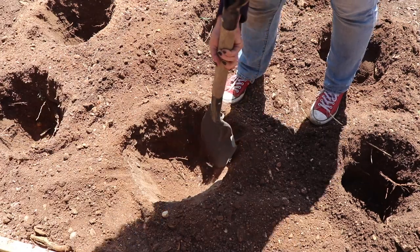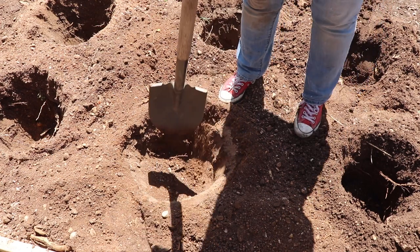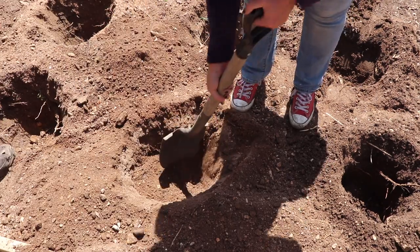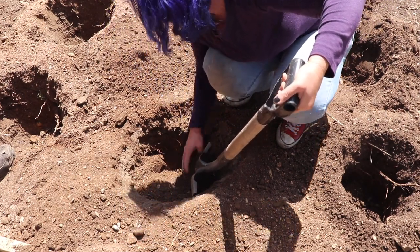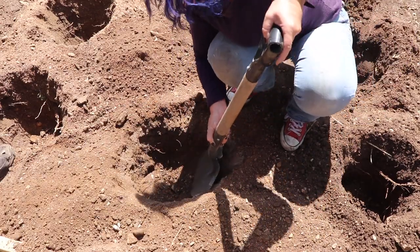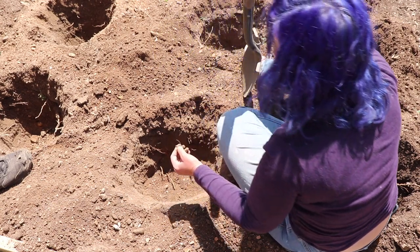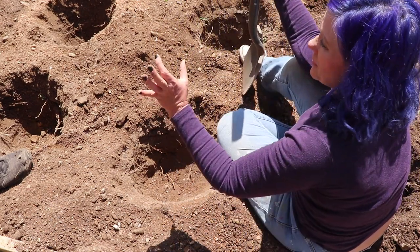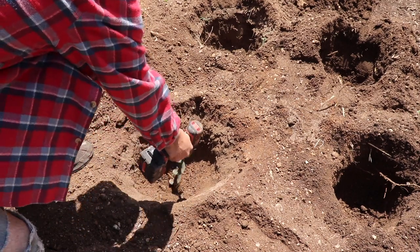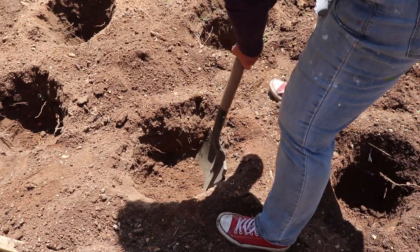That was a lot easier than I thought it would be. There's something here. We're not going to be able to get through that root — it's probably like that big around. I think we should wet these holes because they're going dry.